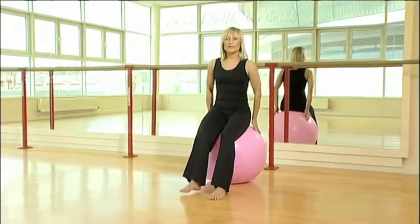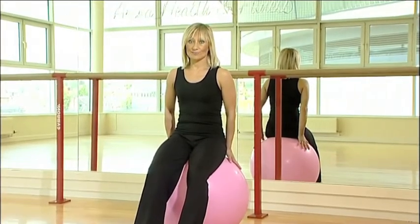First exercise. Second exercise, start from the same position.